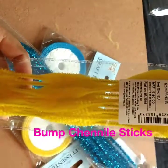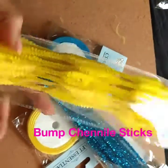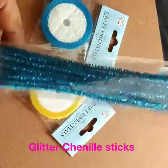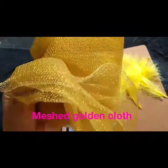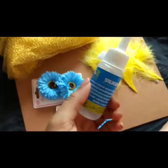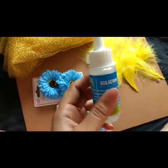First, we need bump chenille sticks, which are fluffy and yellow in color, according to my theme which is blue and yellow. Then we need glitter chenille sticks — I just need one stock from this. Then we need golden mesh cloth, some thin satin ribbon, and silicon glue. So let's start.